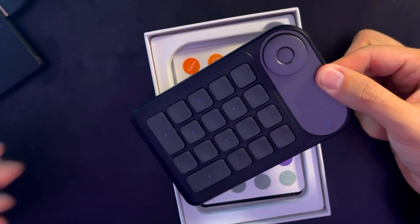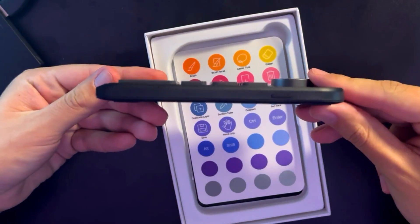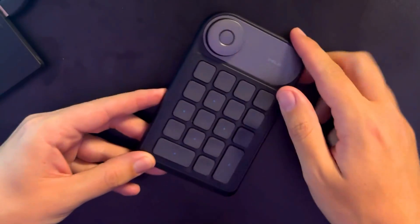So jumping right into it, we're unpacking it. Check this thing out — it is so sleek, so slim. You can barely even see it. Here's that KeyDow that I was talking about. Let's put this to the side.